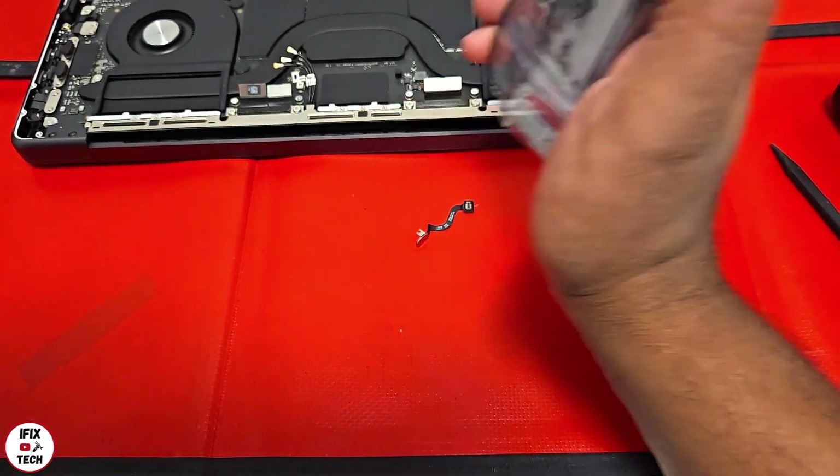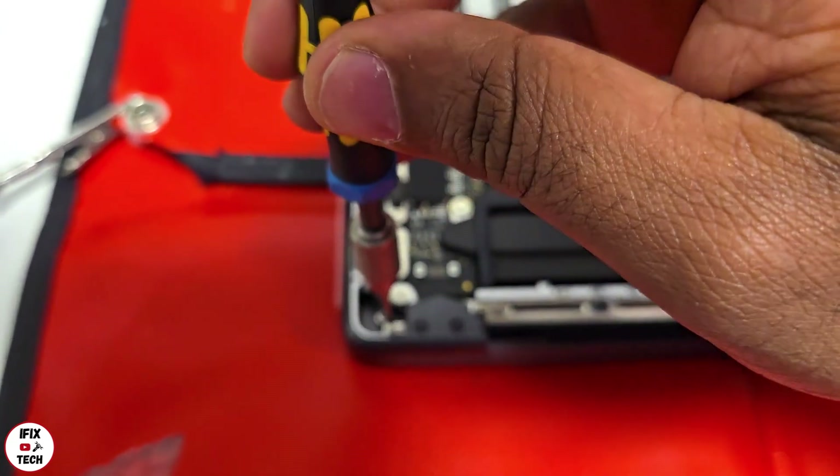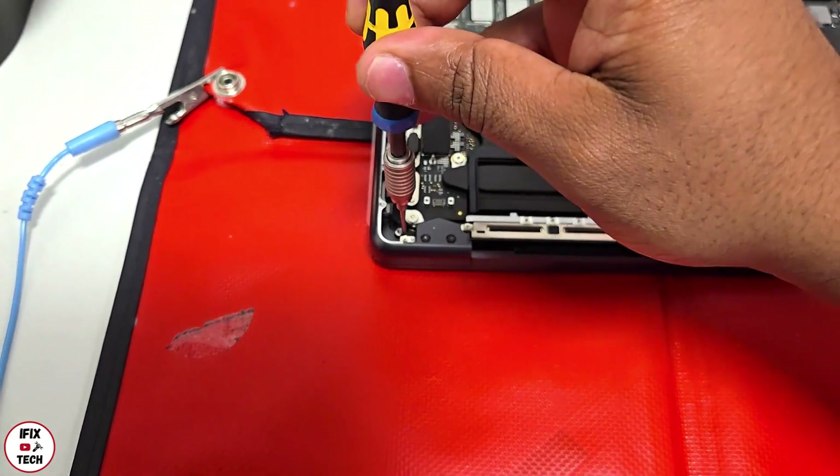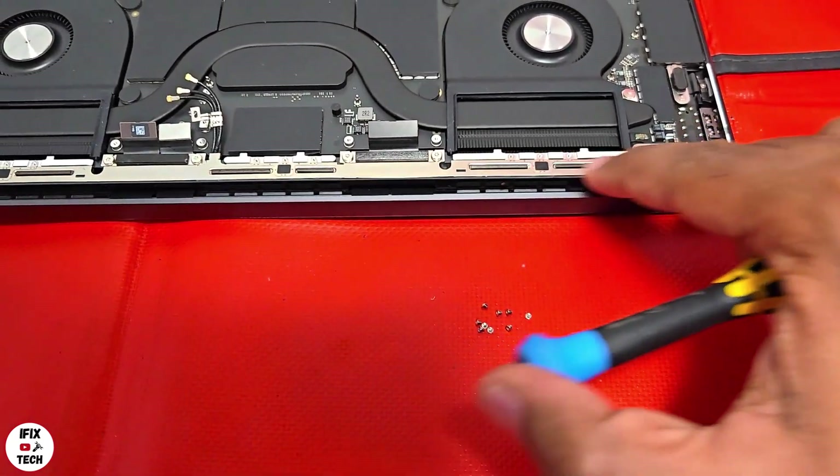Here we have the new lid angle sensor — let's install it right now. Don't forget the small screws that go down into the antenna.